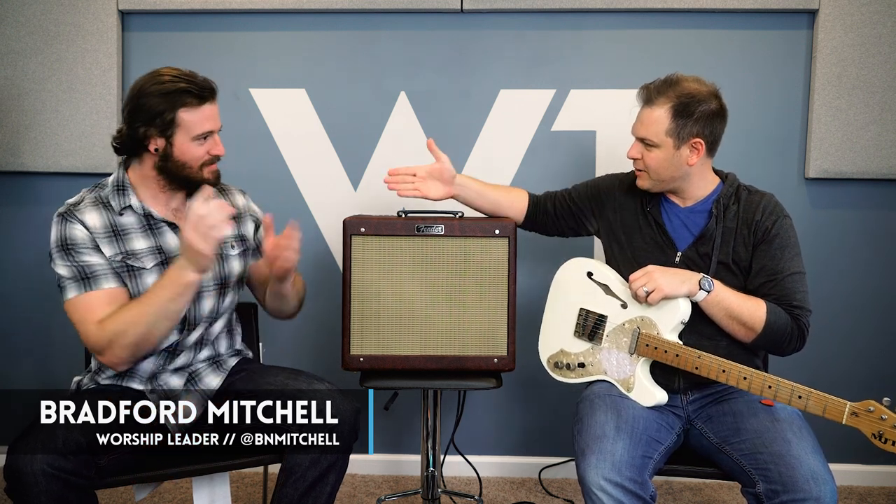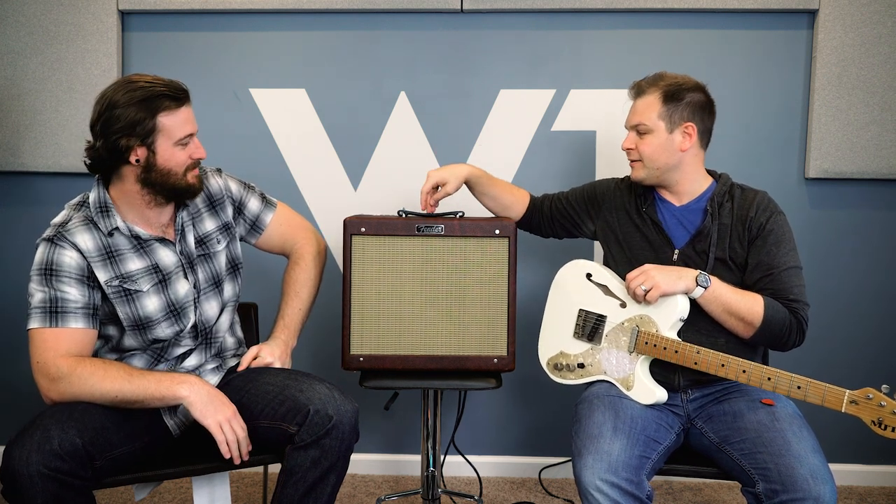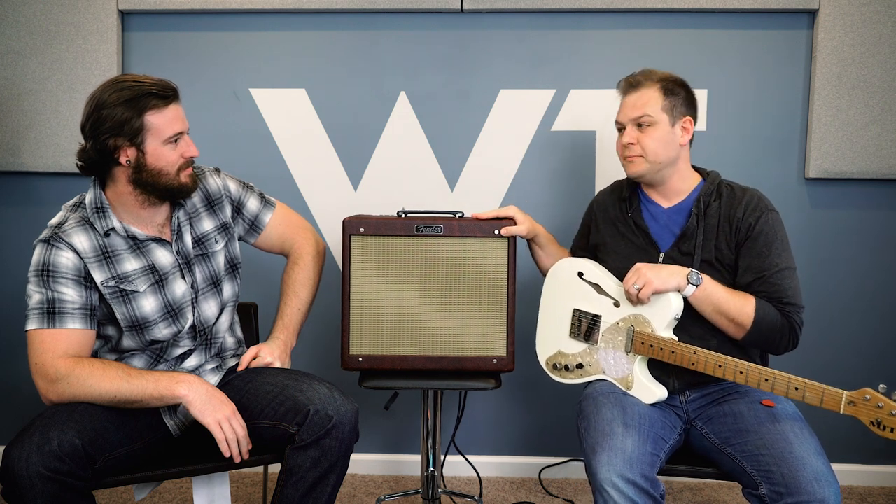This is Bradford's Fender Blues Junior. Full disclosure, right off the top, this is a special edition Blues Junior called the Humboldt Hot Rod. They are no longer available — they were through Pro Guitar Shop, and they did three iterations. This is the second one. So Bradford, what are the main differences between this and just a stock Blues Junior?